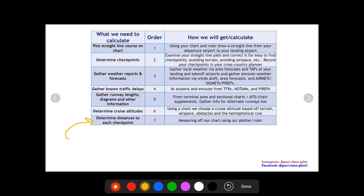Next, we want to determine distances to each checkpoint. We have our checkpoints already drawn out, so we take our plotter, measure them, and write the distances in our cross-country plan.